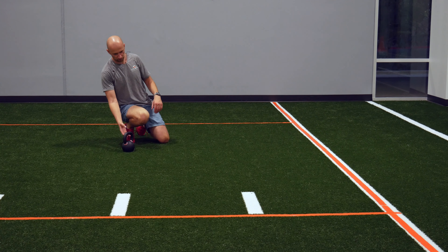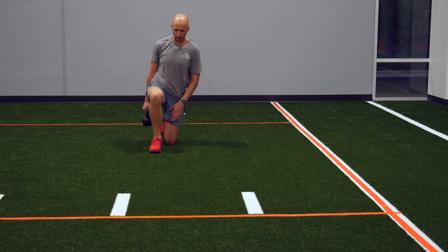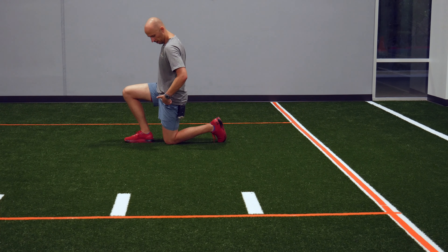Here's what you're going to do. Get a kettlebell and you're going to set up in half kneeling. Make sure one knee's up, other leg's down. For your half kneeling setup, you want to make sure you're tucked — knee, hip, shoulder, trunk — all of that's in a straight line.